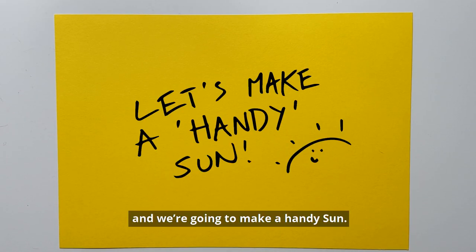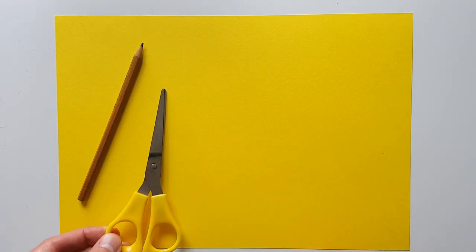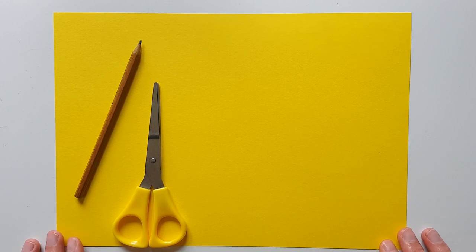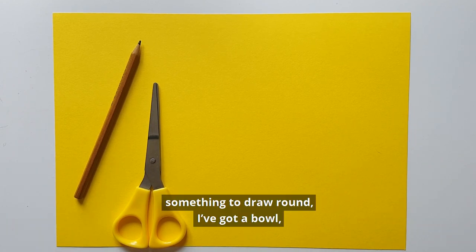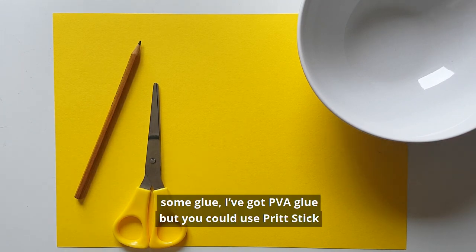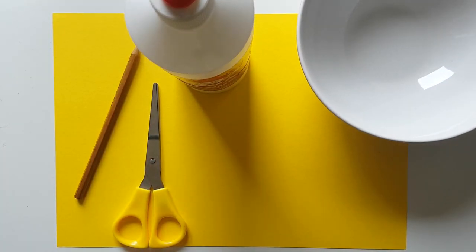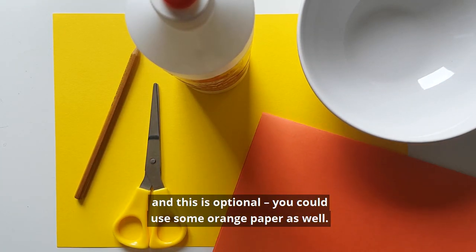Hi, I'm Tom and we're going to make a handy sun. You'll need a few sheets of yellow paper or card, a pencil or pen, some scissors, something to draw around — I've got a bowl — some glue, I've got PVA glue but you could use a Pritt Stick, and this is optional: you could use some orange paper as well.